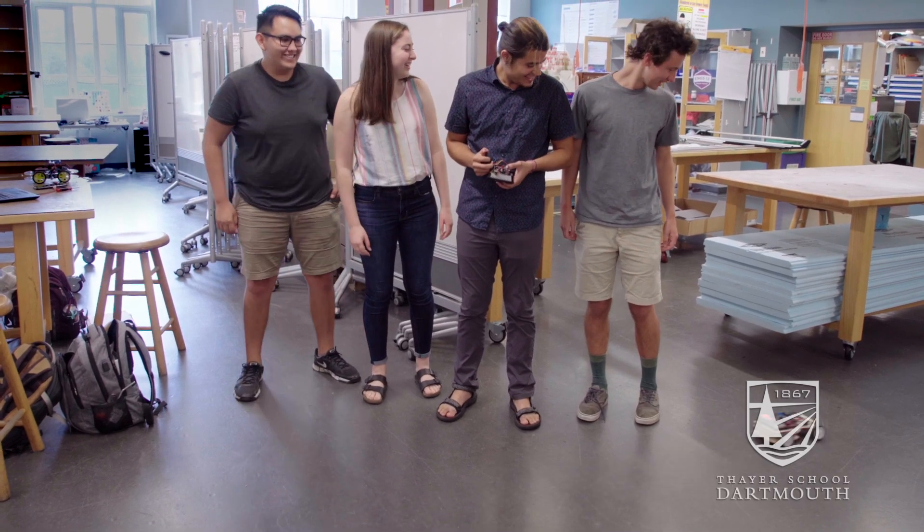All of us were exposed to this for the first time when we took the class this past winter, so it's really cool to have gone from not really knowing anything about this type of code or this type of thinking, to being able to develop new things on our own. It's very exciting.